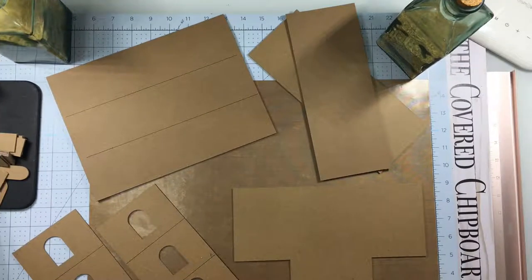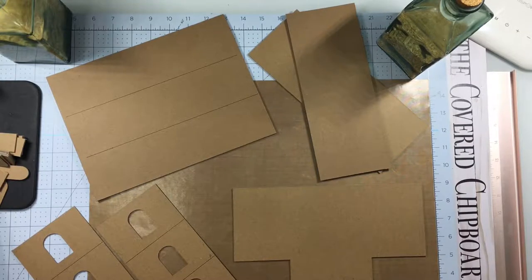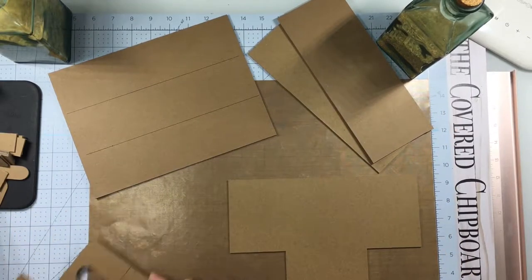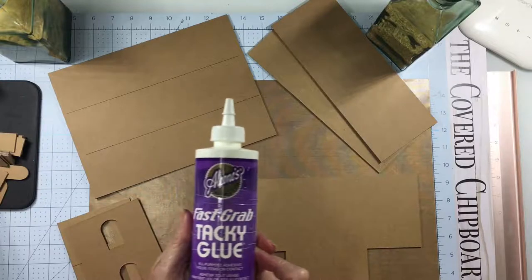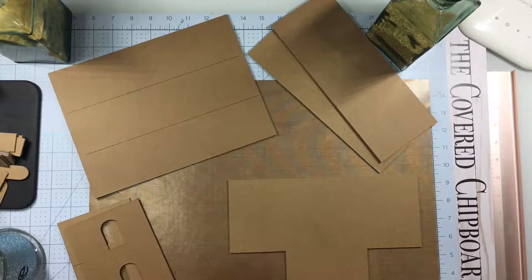Hey guys, it's Terry with the Covered Chipboard and I'm here with my first craft along project. This is a haunted house and we're creating it with the Cricut Maker Machine using the knife blade and the Cricut heavy chipboard that they've just come out with. I've cut out my pieces — here's the back, the base, the floors, and the left and right side. I'm using Eileen's fast tacky glue — you can use quick grab glue, either one — to connect the pieces. So let's get started.